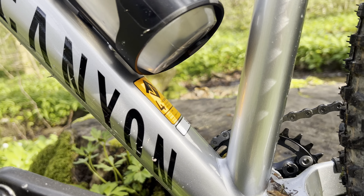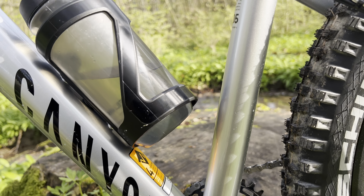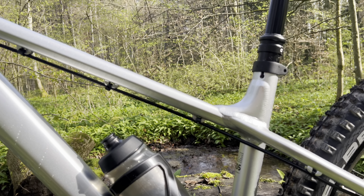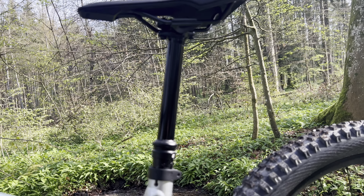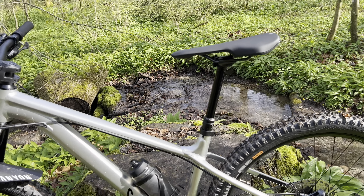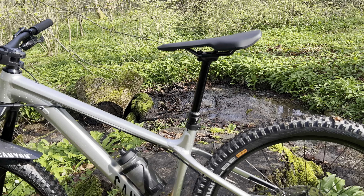I'm 173-174 centimeters and they gave me the small size, which is great. On the Torque I got the medium size; on this one the small size fits me well. However, they give a 150 millimeter dropper, which is not sufficient — you want a nice deep drop and also enough height so you can pedal, but it is what it is. I'll probably change that seat post.